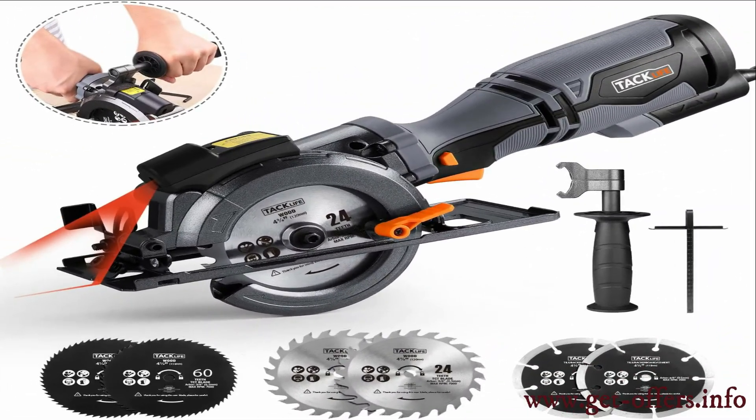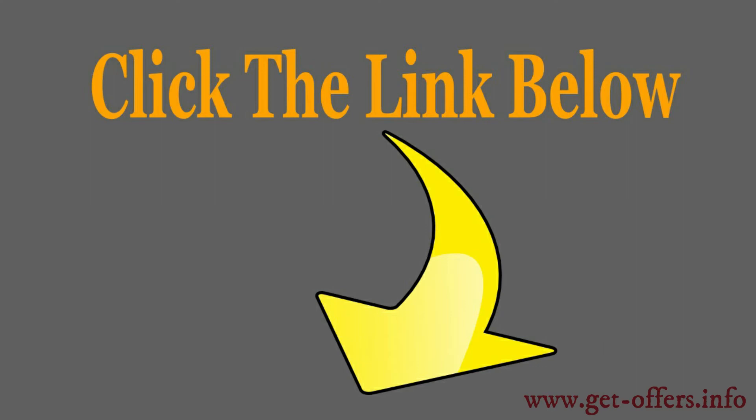Hope this video was useful in making your buying decision. So what are you waiting for? Click the link below in the description and get your own TACLIFE circular saw. Happy shopping!